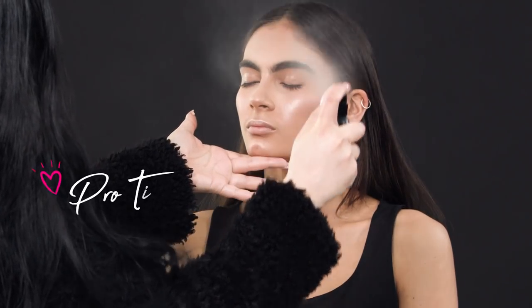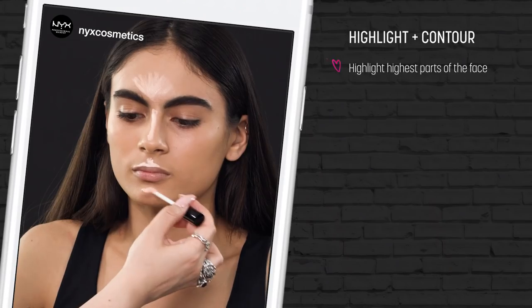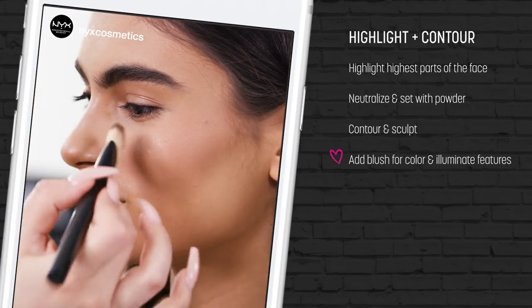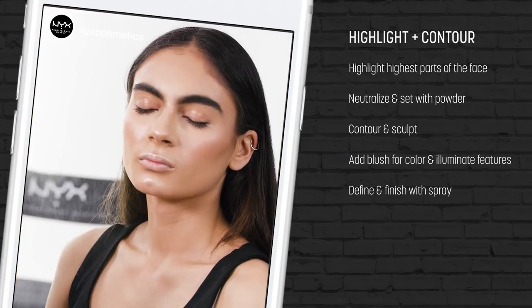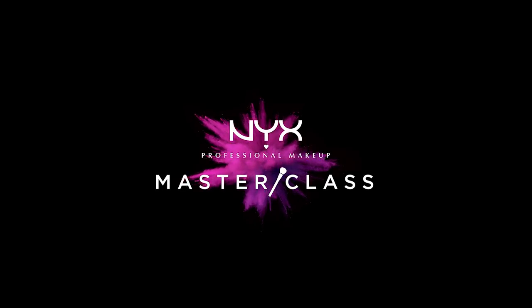Now that we're done, we're going to lock everything in and make everything look super seamless. I'm taking the NYX dewy spray and spraying her entire face — I'm choosing the dewy over the matte because we are going for a dewy look, which is why we added all of this beautiful highlight and glow. The spray is also going to help melt all of the powder that we applied — we did apply a few layers of powder — and will make it look like skin again. That concludes my version of the perfect highlight and contour with a seamless application and a dewy finish. I hope you guys enjoyed it, thank you so much for watching.